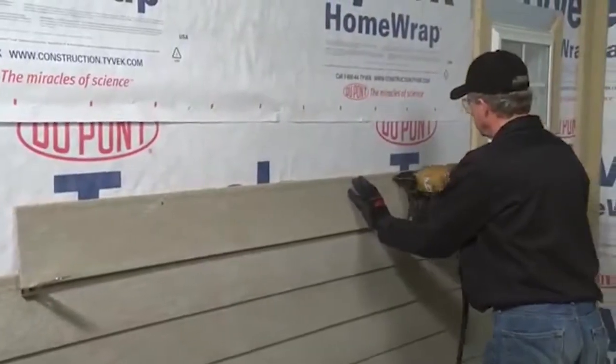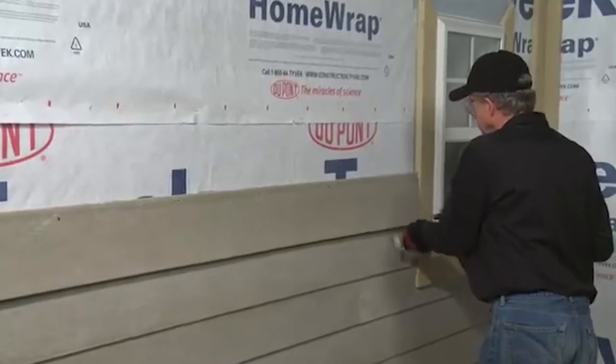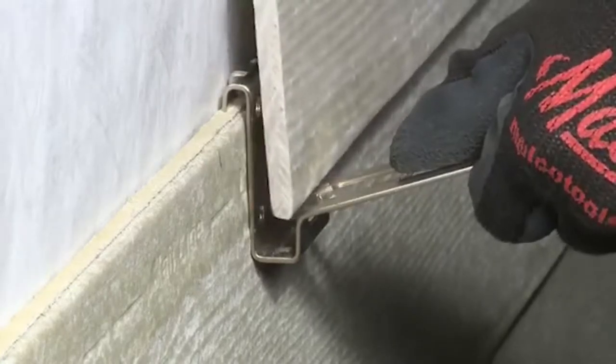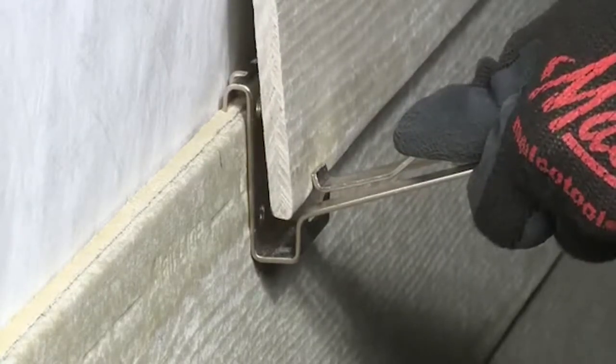The plank for the next course is then rested against the outside face of the gauge stops for accurate spacing. Keep nails about 18 inches away from the gauges to ensure easy gauge removal before nailing the plank ends. Overlap gauges are removed by depressing the thumb tab and allowing the siding plank to snap flush to the wall. Then lift the gauge up and off the lower plank.